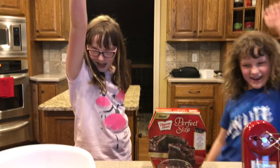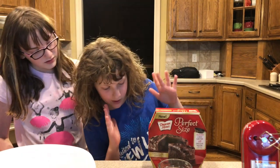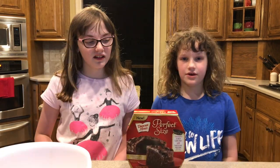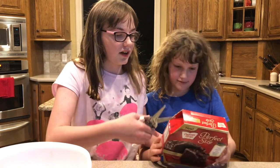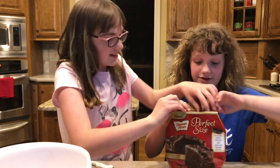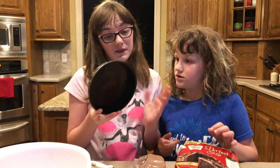Hey guys, we're back! We've got a red theme going on today. We're going to be making a chocolate lovers cake — it's really good for two to four people. This little packet right here comes with a Bundt pan. Now we're going to open it and make sure to preheat the oven to 300 degrees.